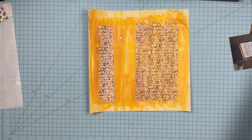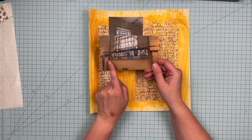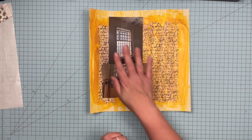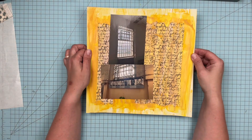I have these two photos — this one is of one of the barred windows in Alcatraz, and then this is kind of like a famous inmates display that they had. So I'm going to do these two photos, and I had a vision for this.